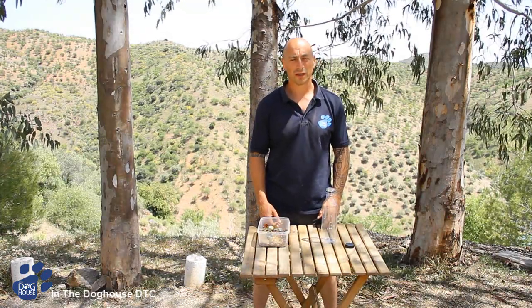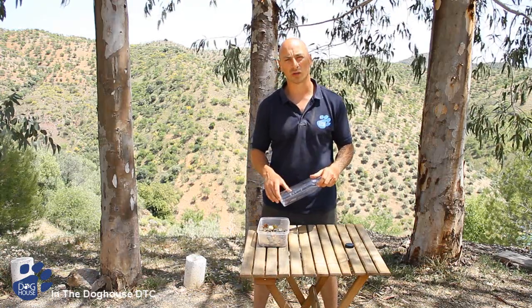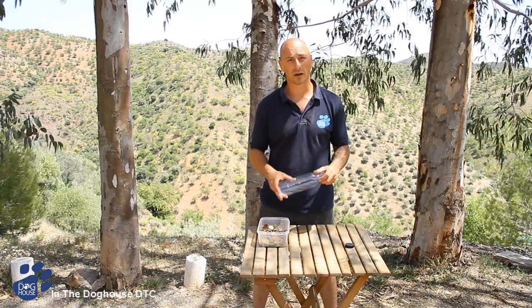My name's Nando Brown from In The Dog House. Using a rattle bottle can be one of the most effective ways to train your dogs. This is how you go about it.